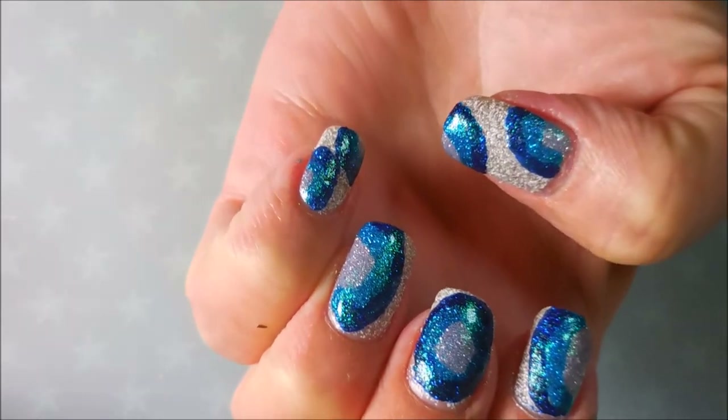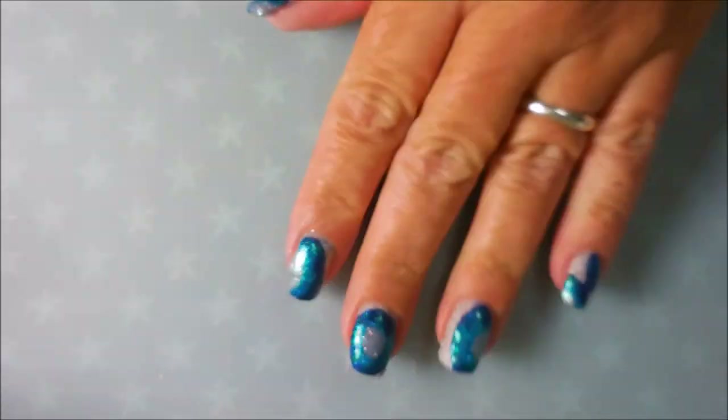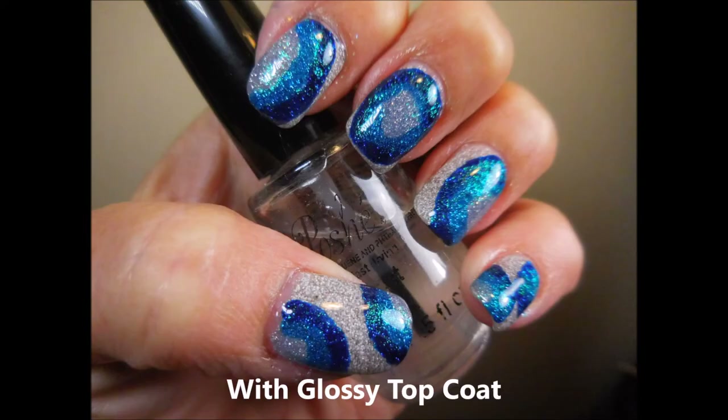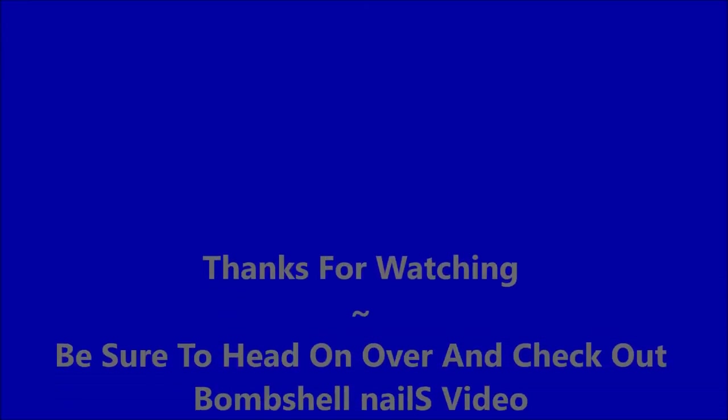This is my final manicure. Turned out kind of funky but that's what I was looking for. Here's my first photo of it in its textured form and then I'll have another one here in just a second with a glossy topcoat. I would love to hear what you think about this one, and don't forget to go check out Bombshell Nails and her video — I'll have a link below. Thanks for watching and until next time, be good to yourself. Bye!